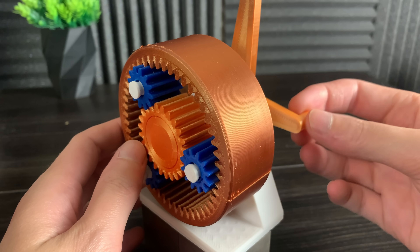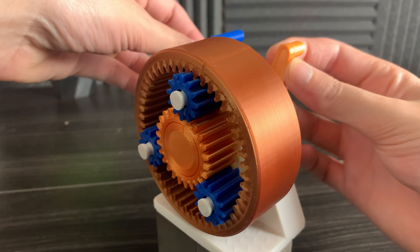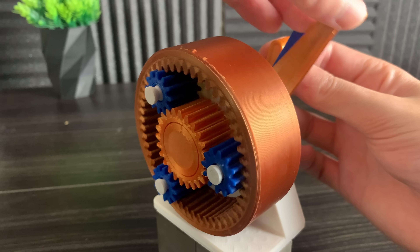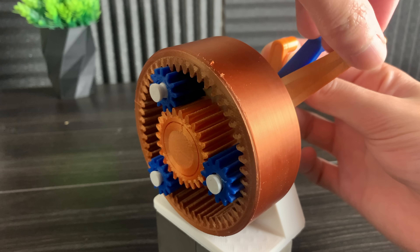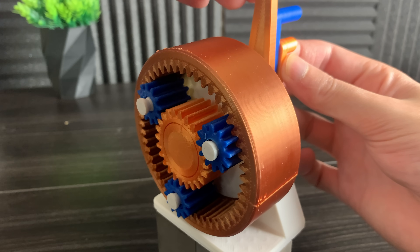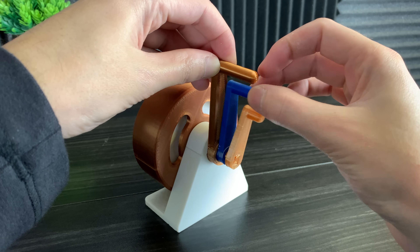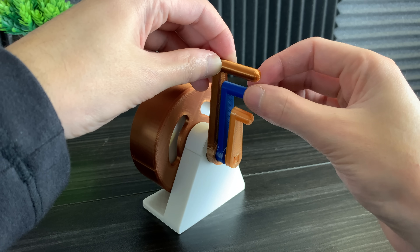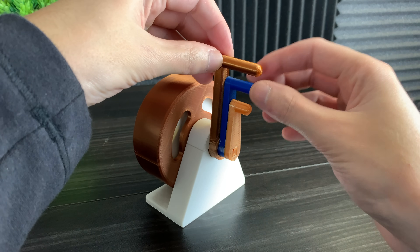You can see the sun gear spin when I spin the small orange handle. This causes the planet gears to roll around inside the ring gear. And if we hold the sun gear steady and move the outer ring gear, this also causes the planet gears to rotate around the sun gear. Now you may notice there's a lot of different combinations and interactions between these gears.